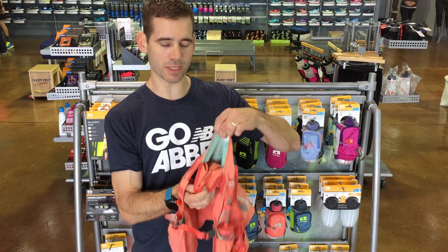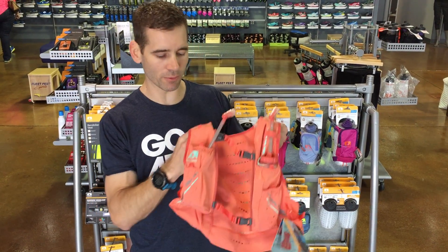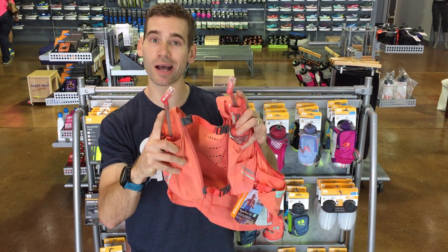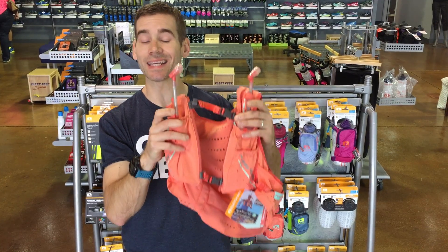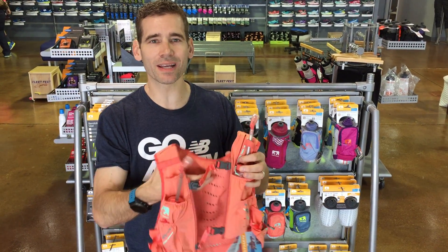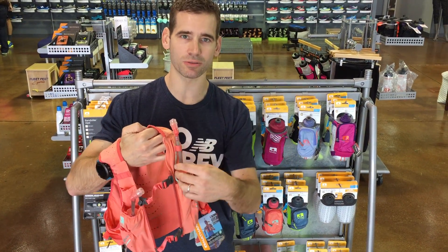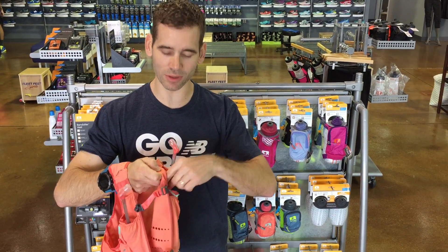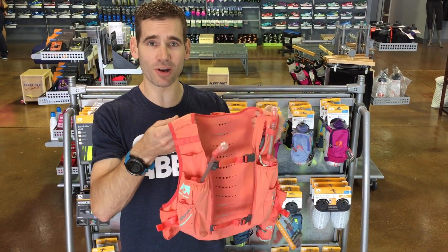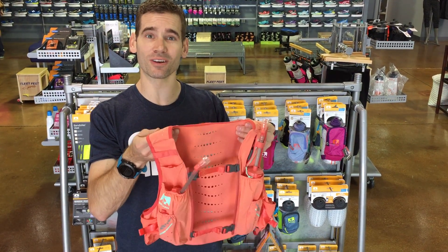It has a big section in the back — you can put a bladder in there if you want. Personally, I get a little hot with that, so I like this design with the bottles up front. It has collapsible bottles in these pockets with straws. Super easy to access, easy to refill on the fly, and again it's going to collapse into nothing. There are all kinds of pockets on this thing to stash your garbage, your gels, your salt tabs, even a ziplock pocket with a little safety whistle in here. Super fast drying and just a really easy way to carry your hydration — some of our favorite things this year to think about.